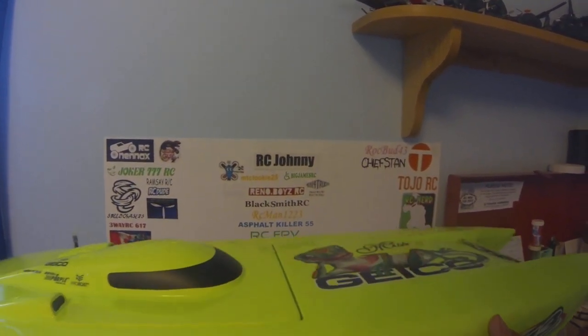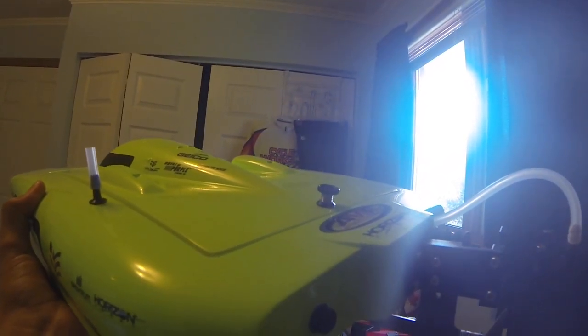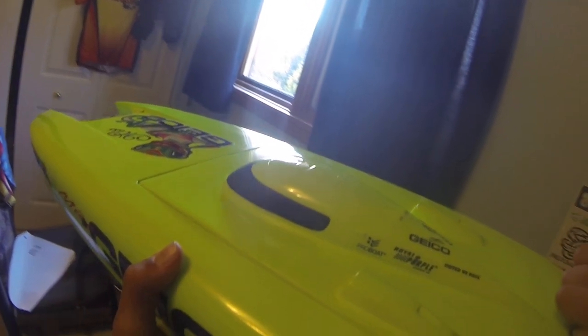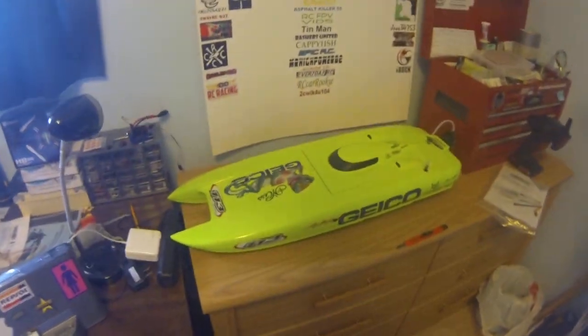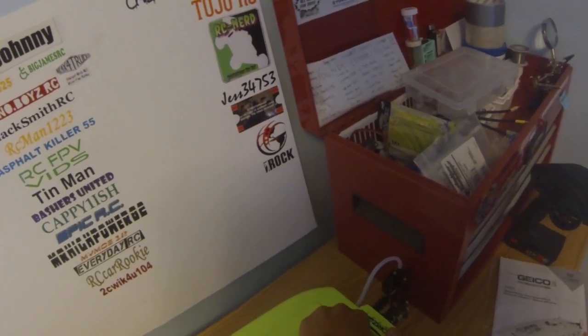Holy crap. This looks amazing. Longboat! Stainless steel prop, it looks like, or maybe aluminum. I think I still have to get the stand — I didn't see that in there. Oh, maybe it stands somewhere, I'm not sure. Not sure how to open this, but I'll take a look inside and see how to open it.